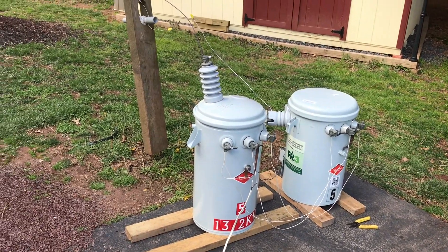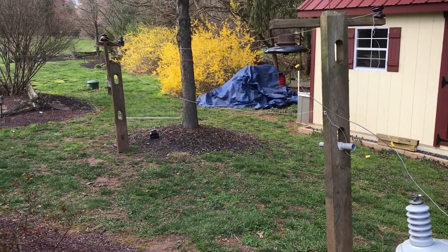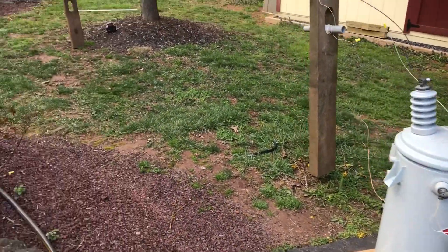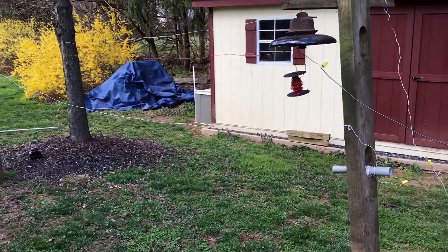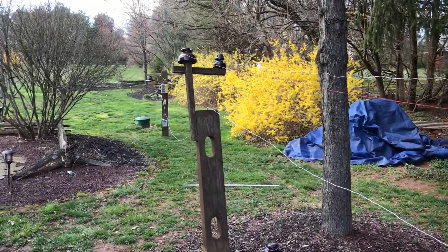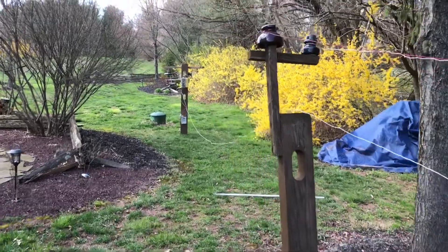Hello, viewers. I just thought I'd do a video showing the difference in voltages with arcs. This is a power line setup that I've built. I've been doing various experiments on it since there's nothing else to do during this coronavirus epidemic.